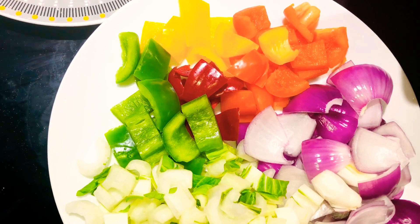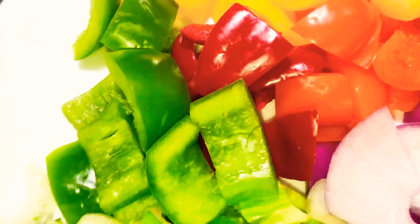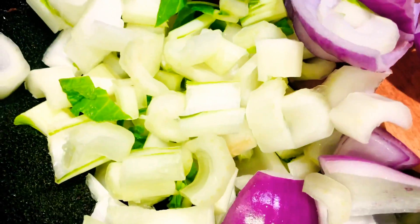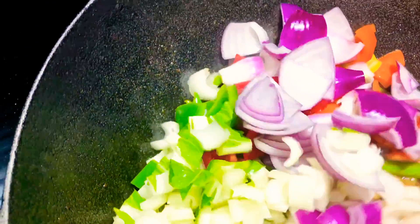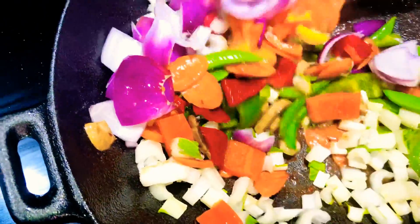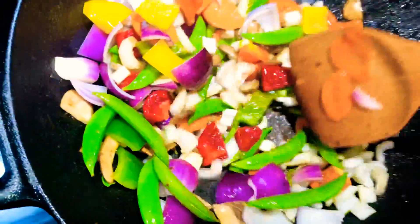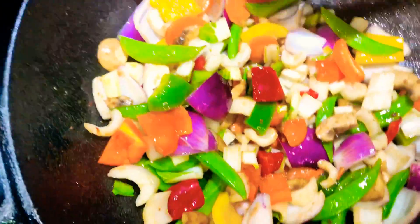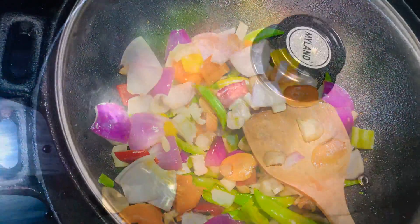Now we're going to add our sweet pepper or bell peppers, our onion, and the white part of our pak choi. We're going to stir this up and combine everything together. Look how beautiful this is looking already, guys. Honestly, it smells so good already. I covered the pot to get a nice cook on it.